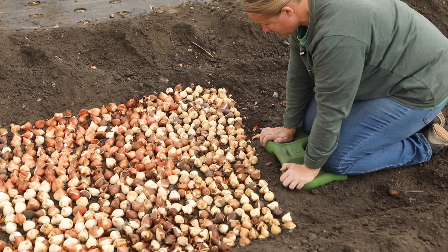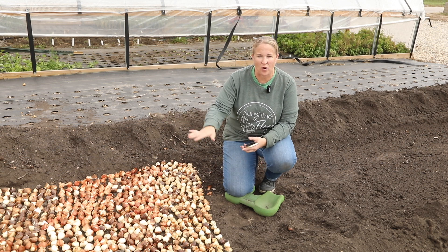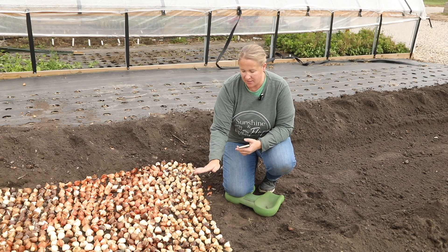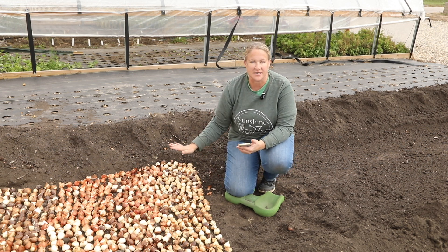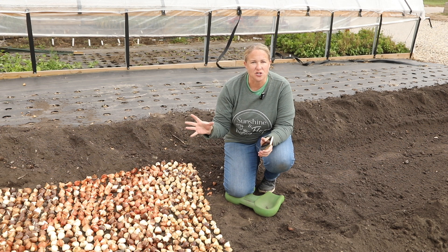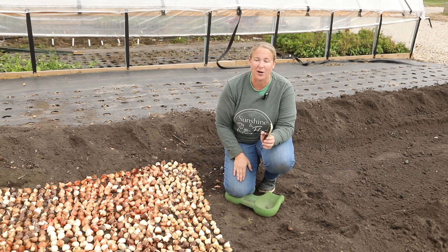200 bulbs planted in probably two minutes. I'm also putting notes on my phone as I plant these — what varieties are planted where, from north to south and then west to east. I'm planting 100 at a time, so 200 at a time with two varieties together on my list west to east, so I know exactly which ones they are. That way when they come up in the spring I'll have a whole list of every single variety. My plan for next year is to really narrow down the varieties, probably by half, and order more of fewer varieties, which will also be better cost-wise.